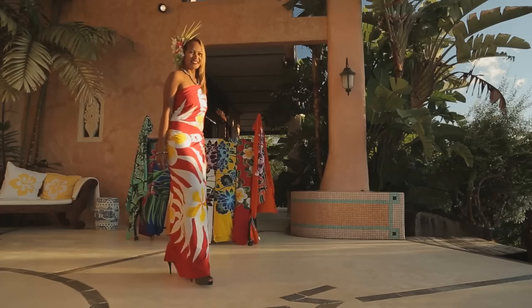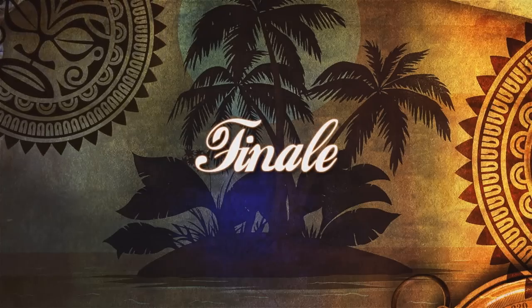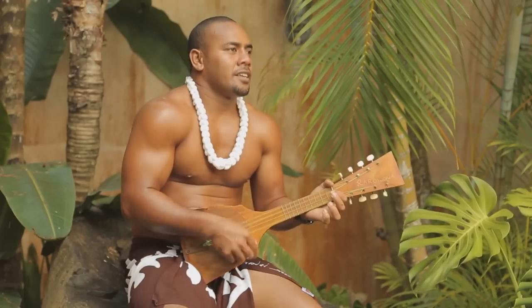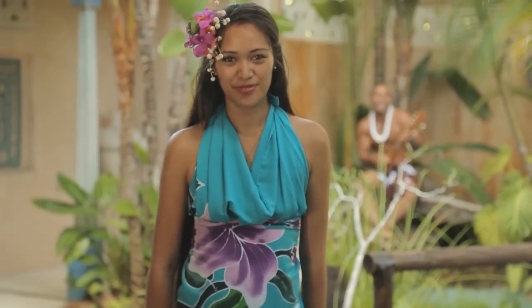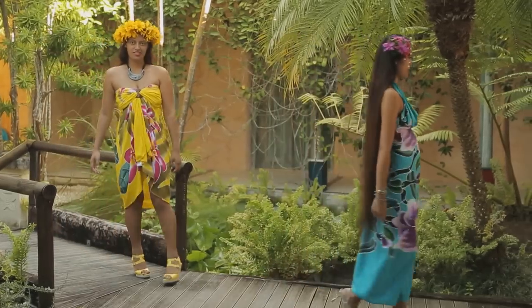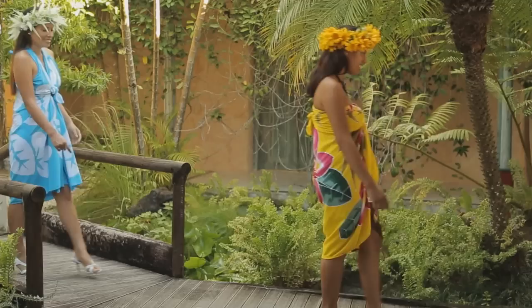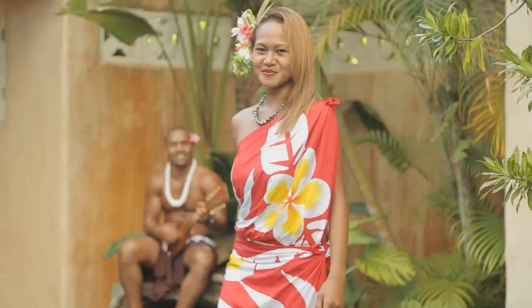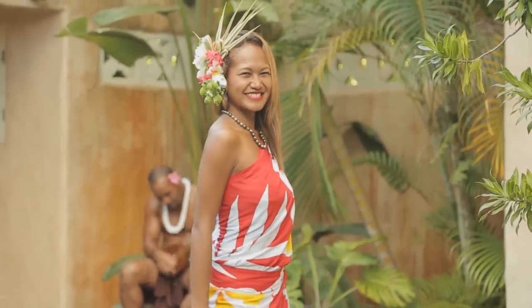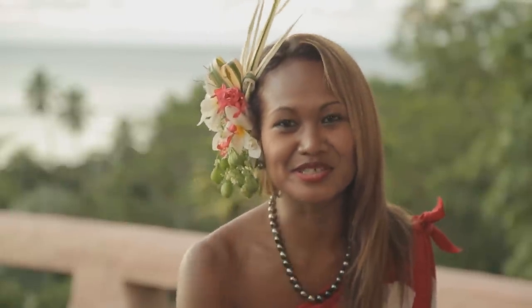And there you have a beautiful dress — perfect for a cocktail party. So there you have it: a piece of cloth tied in a million different ways, worn all over the Pacific Islands. Now you know how to do it, so knock yourself out!